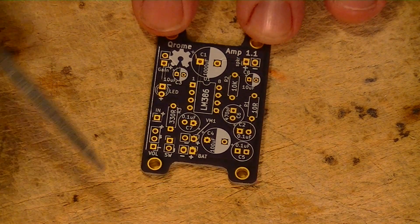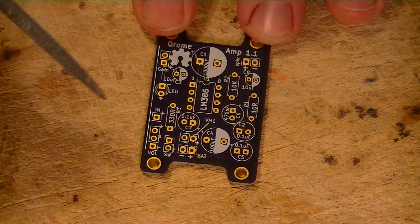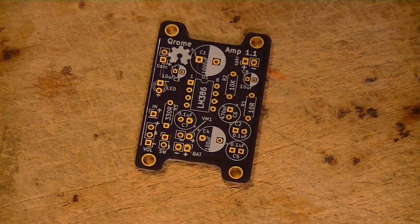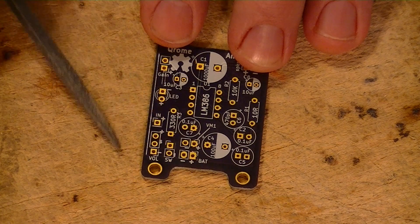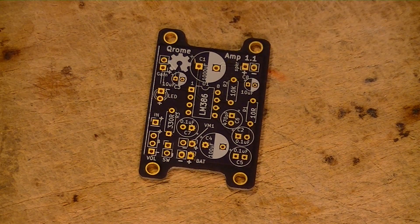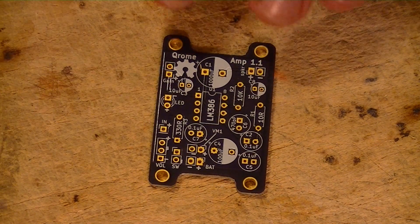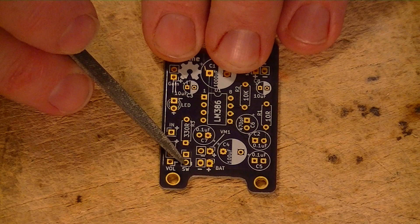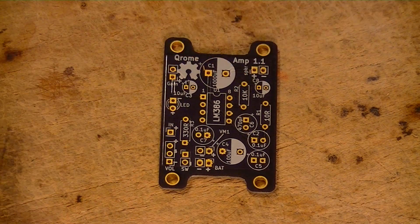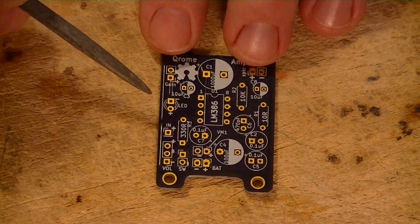The first thing I want to talk about on here is the power options. These two pins right here — positive and negative — are for your battery input, and you would use 9-volt to 12-volt DC direct current in. This board is designed to use a switch, meaning you can have it powered up directly to your battery, but there won't be any power consumption until these two switch pins are jumpered. This connects the ground and completes the circuit, and at that point your amp is powered on. The LED would come on as well.